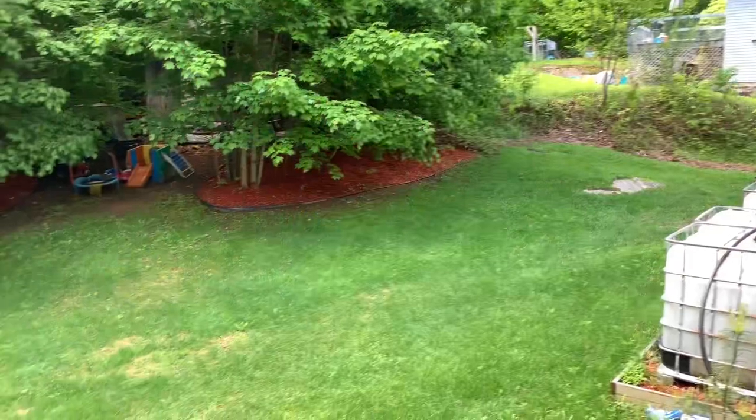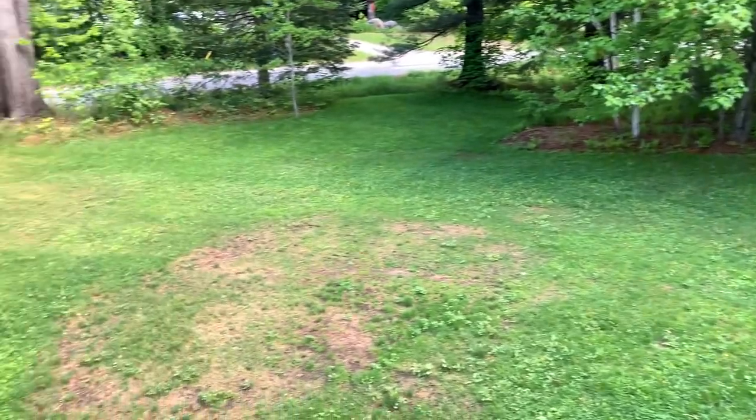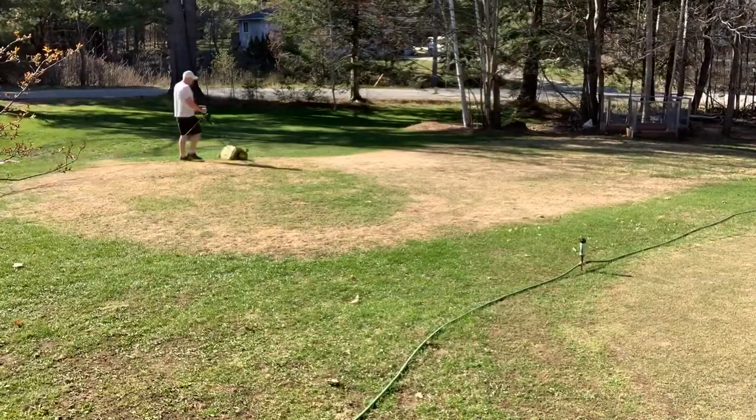Both good and bad — I have been neglecting my lawn and I am going to show you guys how I'm going to fix it. Let's go. As you can see, there's a lot of bare spots, the grass isn't looking so dark green, and there is a ton of weeds.